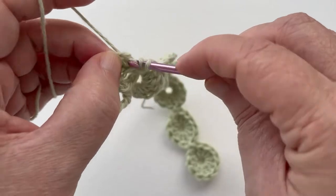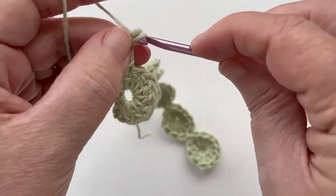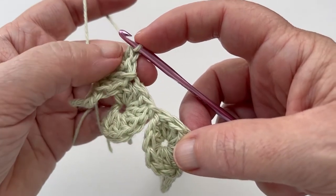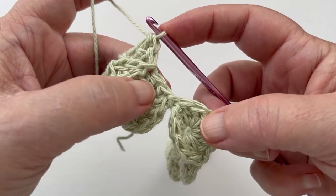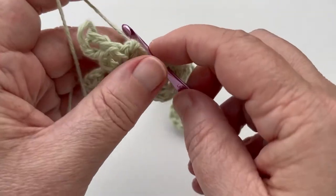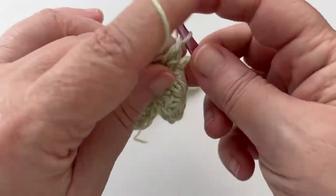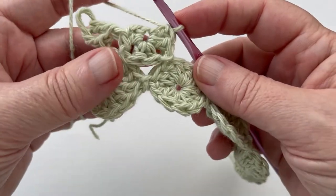Continue with two more double crochets, which puts us at the next joining point. We find the joining point in just the same way, again looking at the stitches behind the hook and counting back six double crochets: one, two, three, four, five, six. Slip stitch into this one. Finish this yo-yo with two more double crochets, and that brings us to the breaking point. Continue along the row just like we've done here.